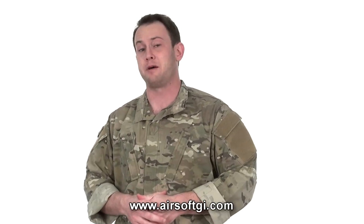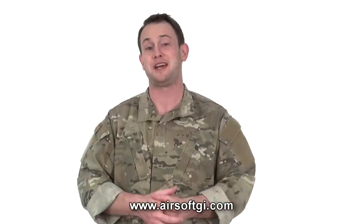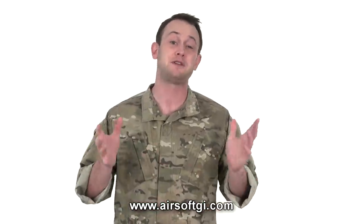Many of you may or may not be aware, but Elite Force is a division of Umarex USA. Umarex USA is responsible for many top-quality airsoft products, and Elite Force is no different.